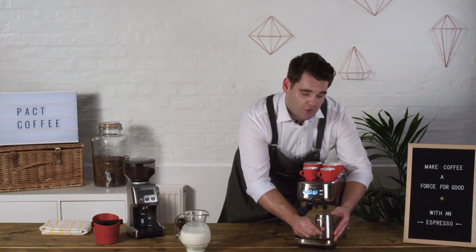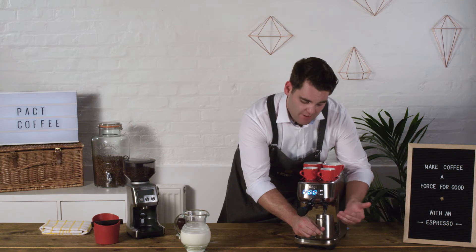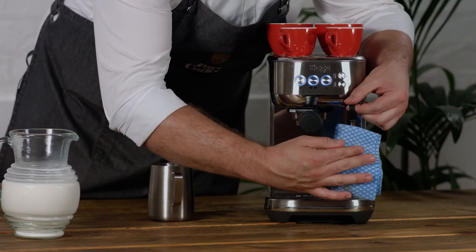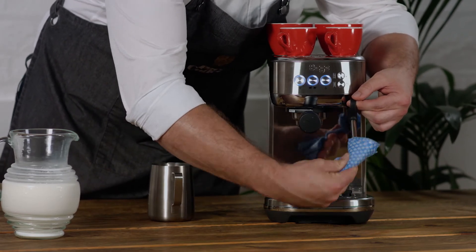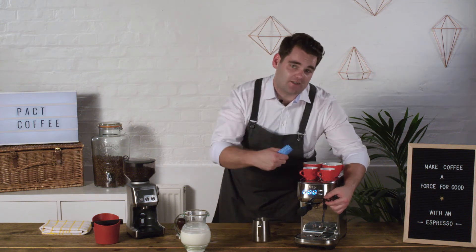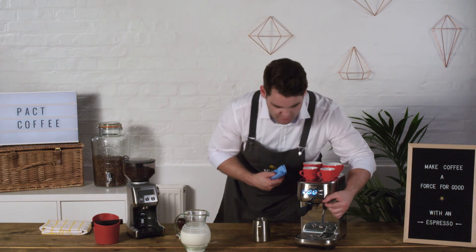When you turn the steam wand off, you don't want to bring the steam wand out of the milk until all the noise has stopped. Clean your steam wand, give it a wipe and push it back under and purge it. That gets rid of any milk that's been sucked back up the steam wand whilst you are foaming the milk.